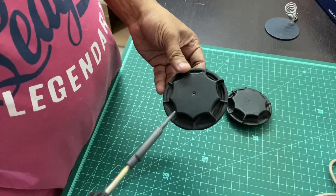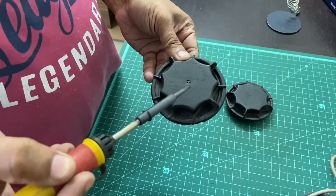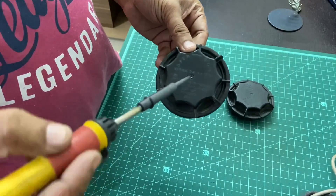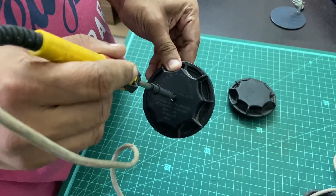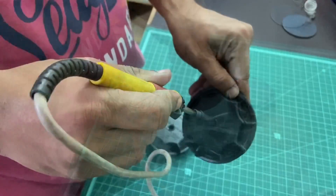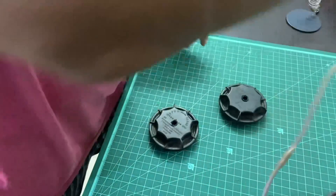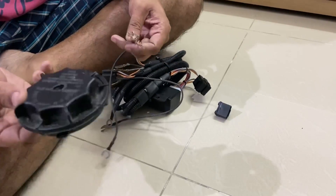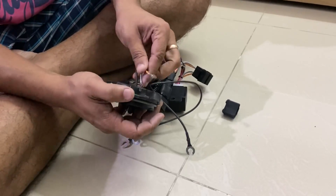We will poke a small hole through this dust cap of the headlamp. It is through these that we are going to pass the harness cables, so I have this hot soldering iron here. We then have these three cables and the cap with the hole made through it, and we will route this connector through the cap.